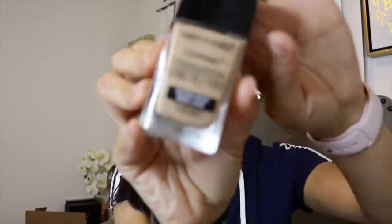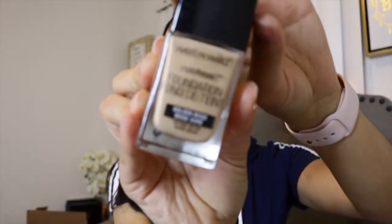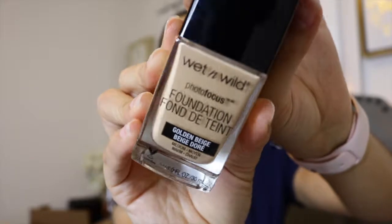That's it for the eyes — now we're going to the face. I'm using the Wet n Wild Photo Focus Foundation in Golden Beige. I love this foundation — you can build it up or keep it at minimum coverage. It works perfectly if you're a beginner. It's very lightweight, kojic-free, and vegan.